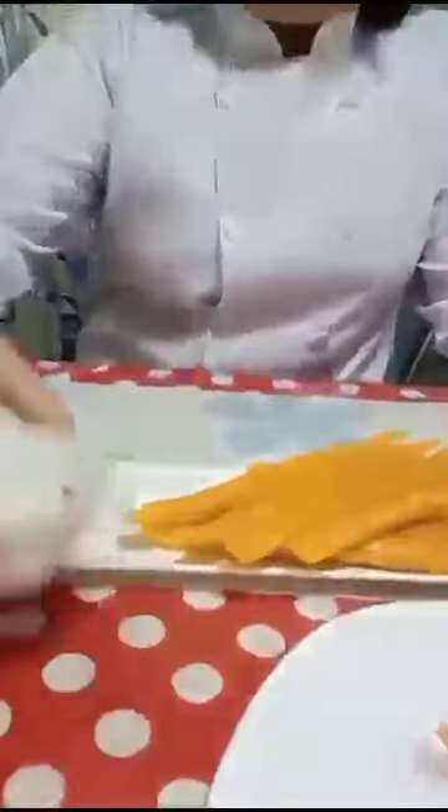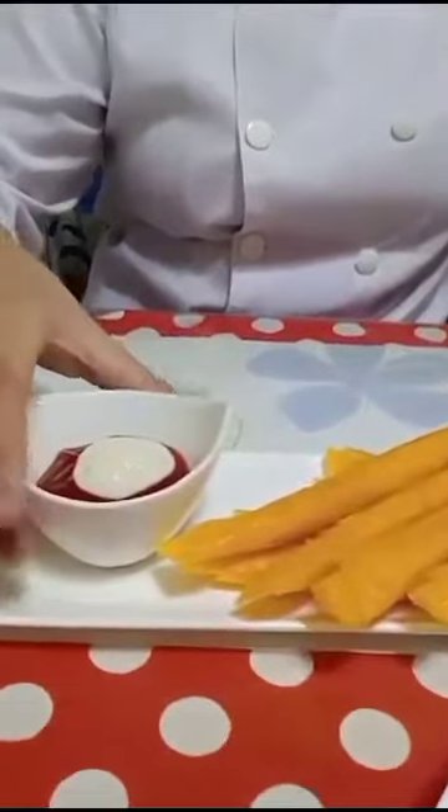And then we are going to put the dip. And lastly, we are going to put the garnish.